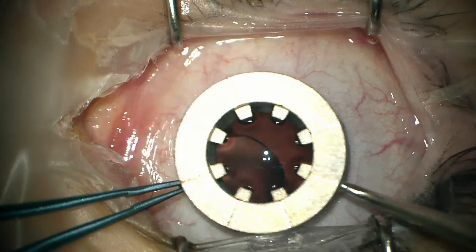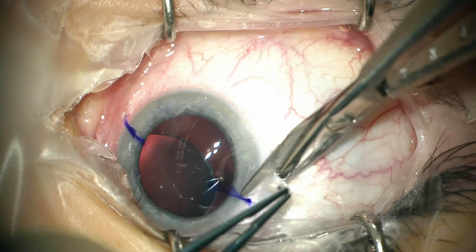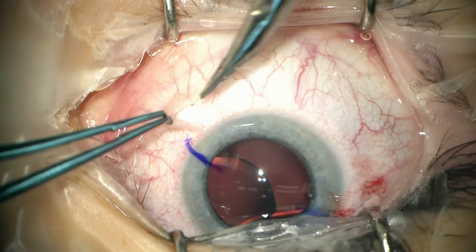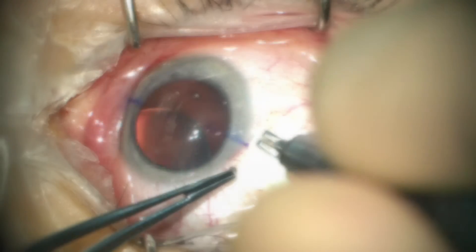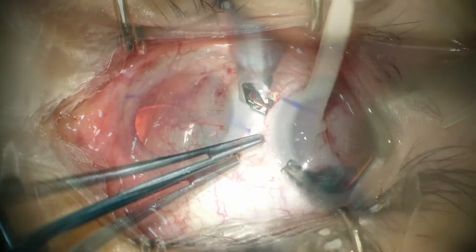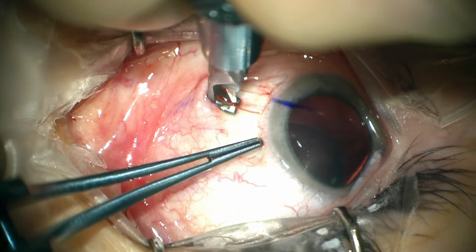Here we're marking the axis that we're going to use with an RK marker, and then forming pyreotomies in these areas. Next, we're using a diamond blade set to a depth of approximately 275 microns to outline the scleral flaps.